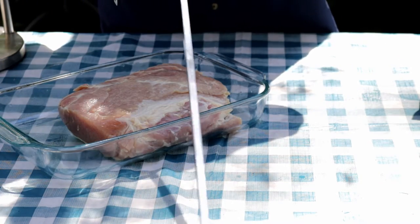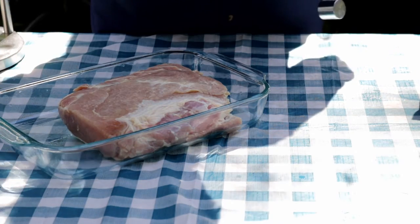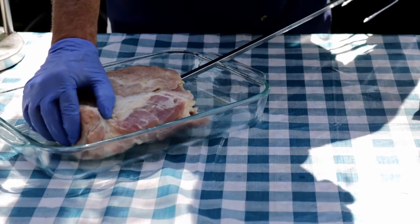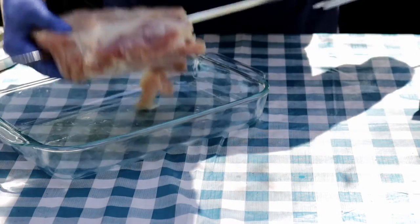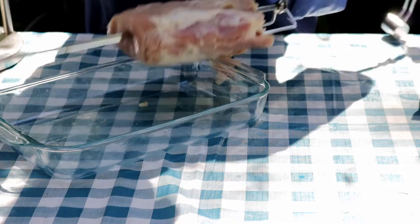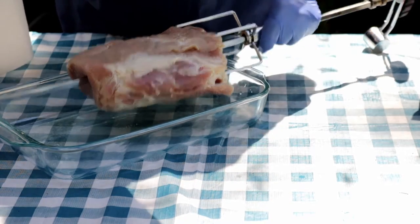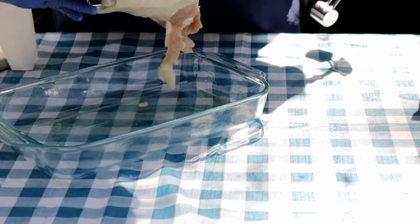We're gonna get him all skewered up, a little seasoning. Just want to make sure it's fairly centered and tightened up.